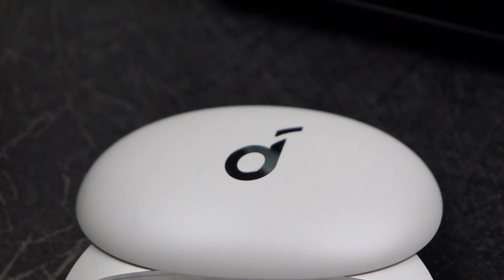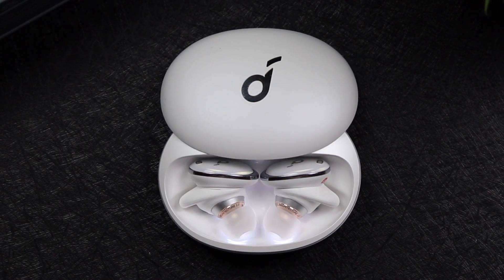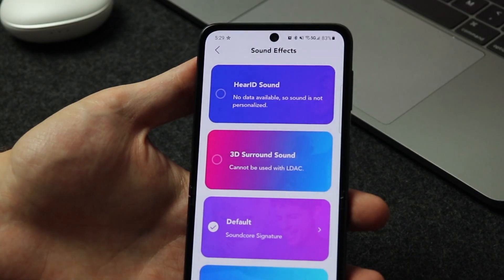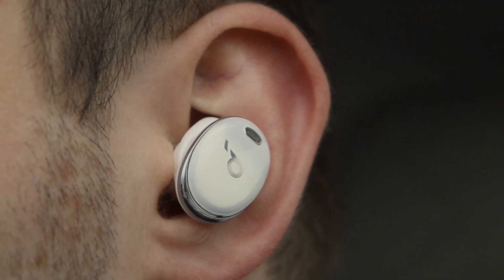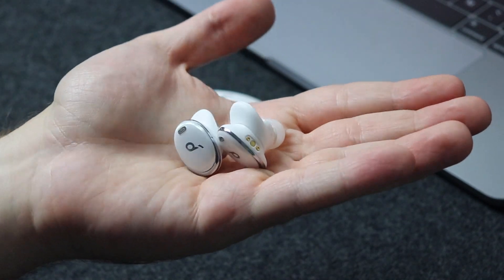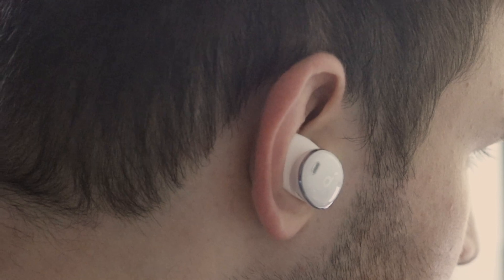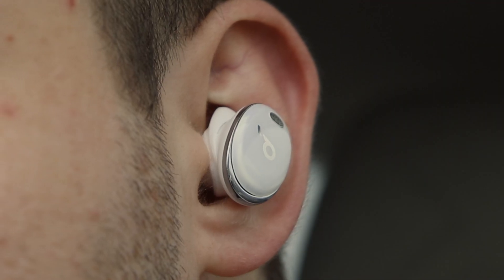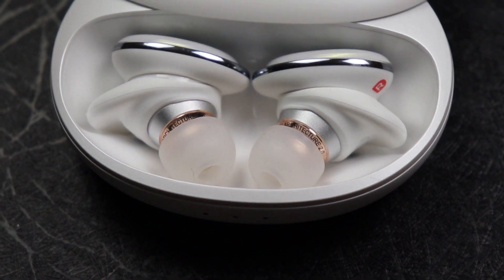The biggest improvement with the Liberty 3 Pros compared to its predecessor is the addition of ANC active noise cancellation. Soundcore also added their HearID tech, which can tailor the sound profile to your hearing after a hearing test. HearID and ANC work together to customize the level of noise reduction based on your surroundings — all customizable through the Soundcore app. The 3 Pros also come with three ambient sound modes. I'm no audiophile, but these earbuds perform really well in day-to-day use — listening to music, podcasts, or YouTube videos — though the bass does sound a little heavy.